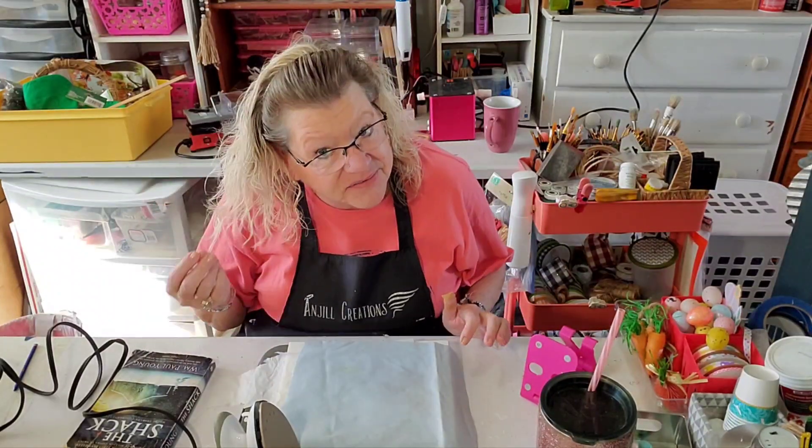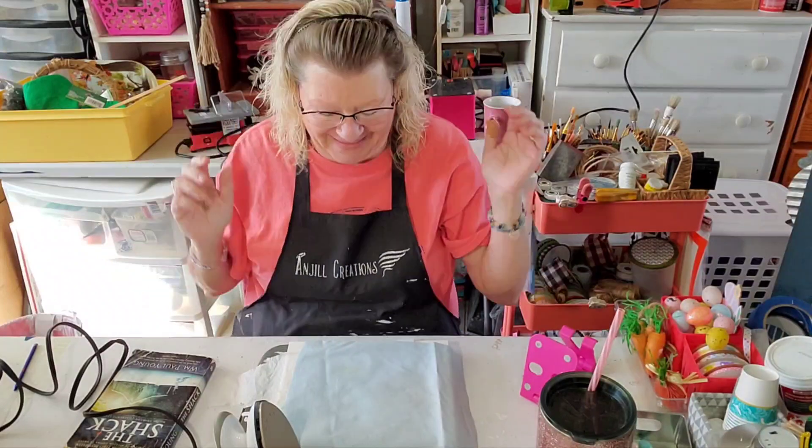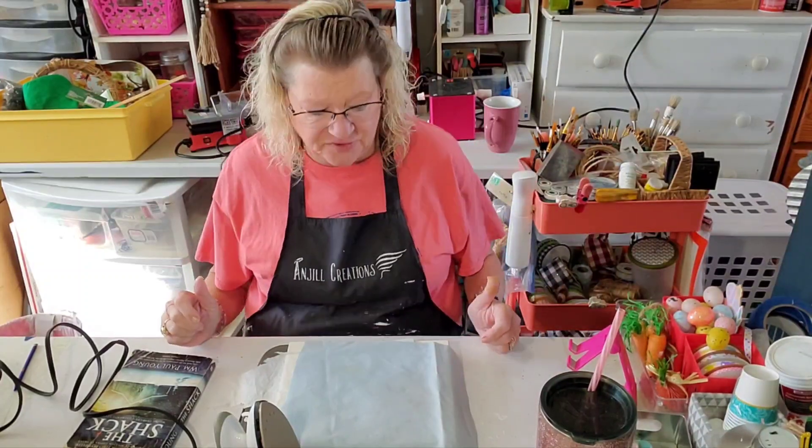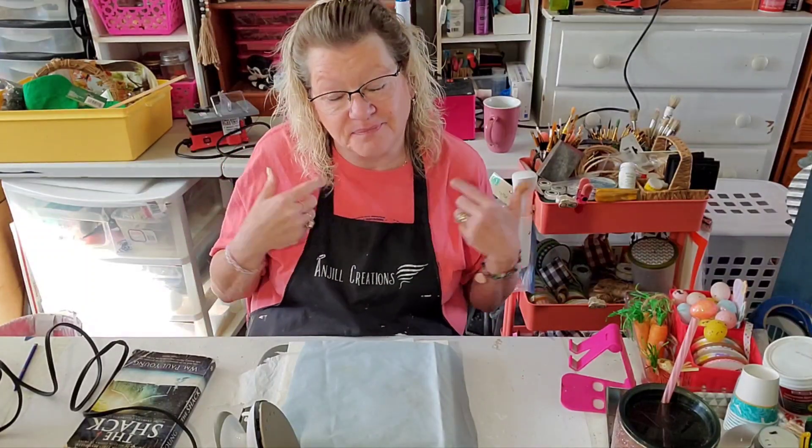Hey everybody, it's Jill with Angel Creations. Welcome back to my craft room. It's a little early — my hair is still wet from the shower, but wet hair don't care! So we are going to do something new today here at Angel Creations, and it's actually going to be a first for me as well.